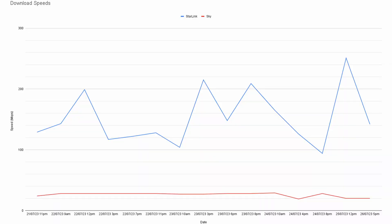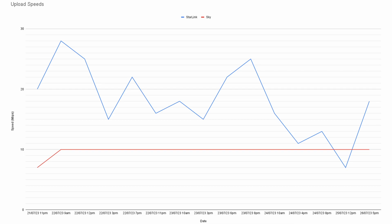So speeds. We got quite a range. Our lowest recorded download speed was 94 megabits per second, which I don't think is actually too bad at all. Our highest speed was 251 megabits per second, which is impressive, and that was on a clear day. On average we are getting about 152 megabits per second. In terms of upload speeds, the lowest we got was 7 megabits per second, the highest was 28, averaging around 20 most of the time — not too bad.